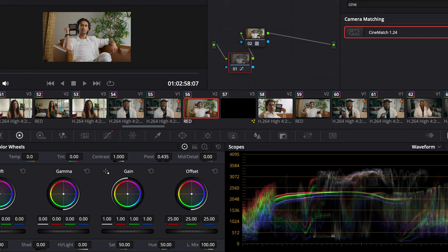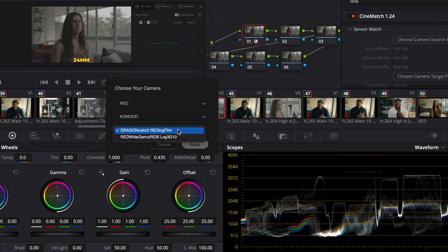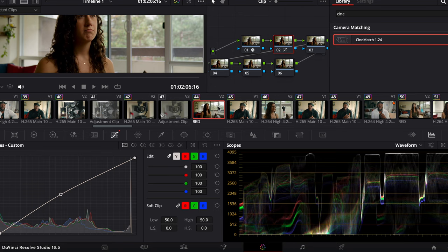Once you have all your footage, it's easy to match colors and white balance using Cinematch and the gray card we discussed. Just make sure you have a properly exposed shot of the gray card from each camera and match them up for proper white balance. These two methods aren't a perfect science — you may still need adjustments depending on your situation. If you want a part two covering color matching and post-production, leave a comment below. Special shout out to Artlist for sponsoring, and I'll see you in the next one.